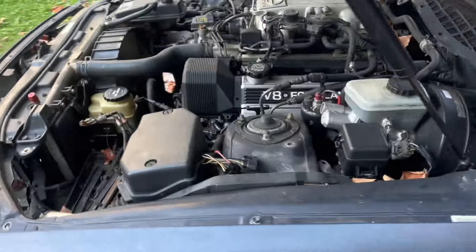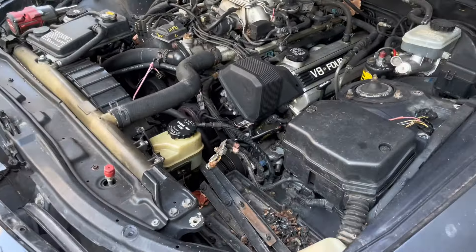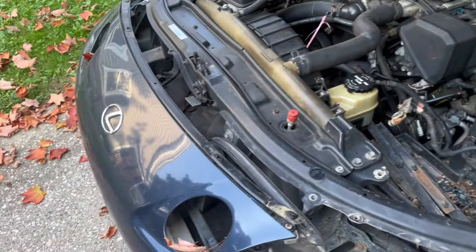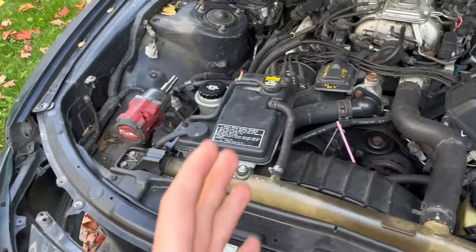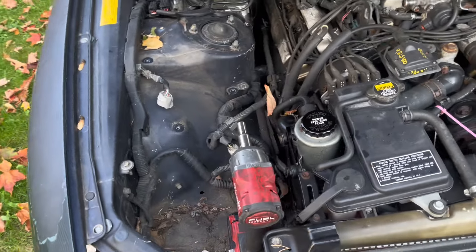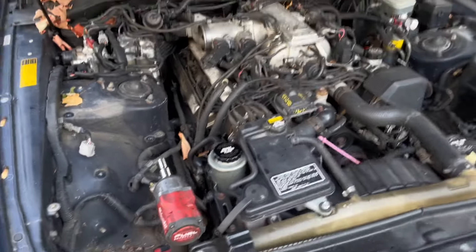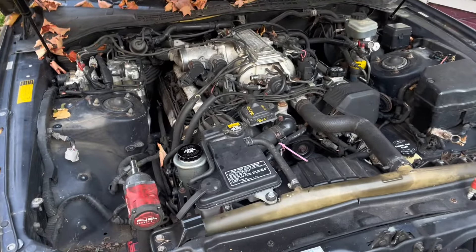I'm back home now, so I'm going to get myself familiar with this engine bay and what I'm going to have to do, and kind of just get a mental idea of how to pull this thing while also just slowly picking at it.